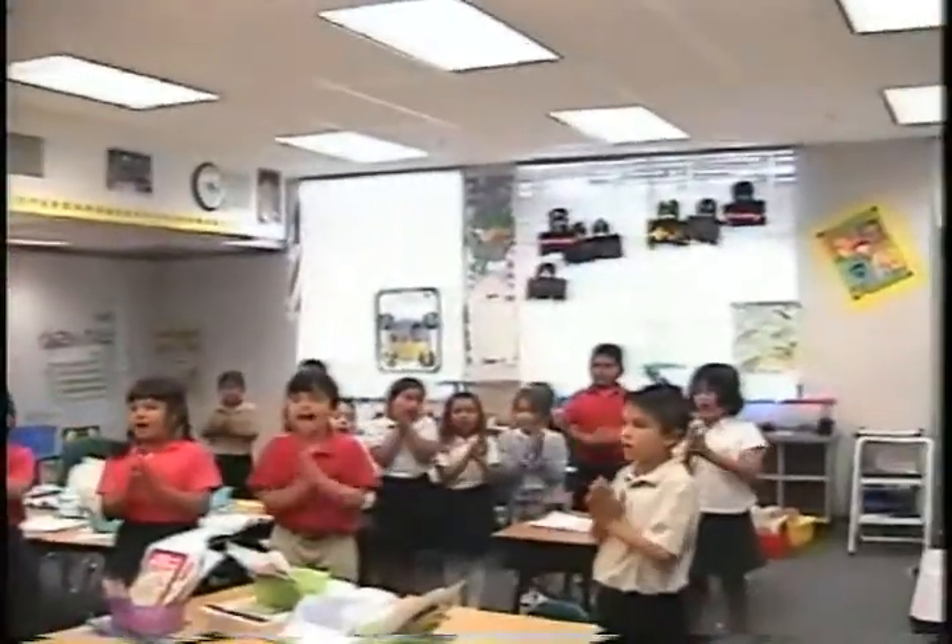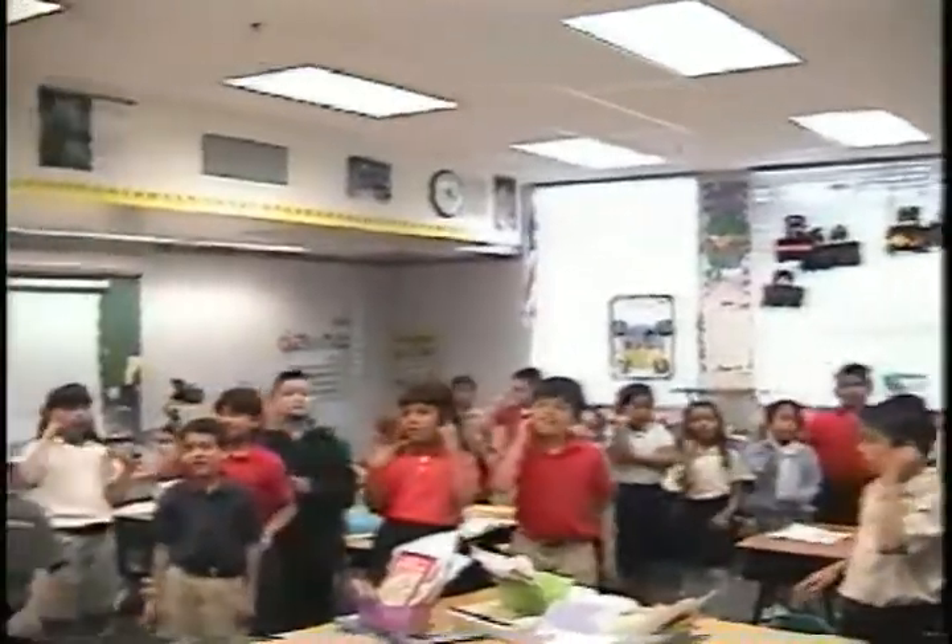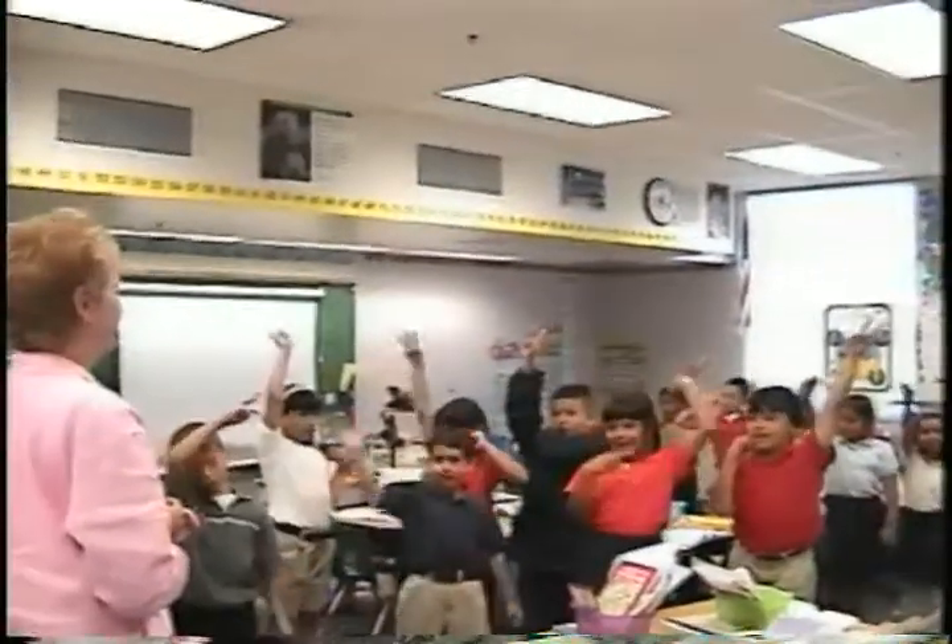Hickory, hickory, yop. I'll make my face a pop. I'll start my ears, count my fingers. Hickory, hickory, yop.